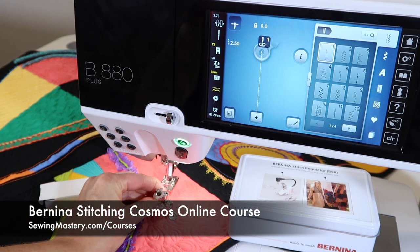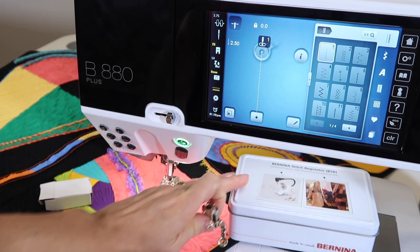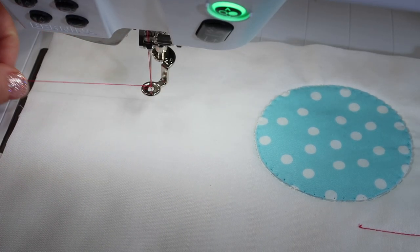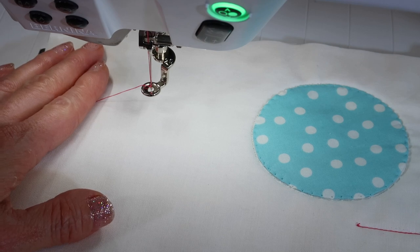Let's go ahead and get this foot on. I'll show you a couple of tricks for starting and stopping, and then we will do a video next on the Bernina Stitch Regulator. Do remember, free motion quilting is a journey. This is not something you just learn overnight. It does take practice finding different patterns that suit your style and needs, along with practice of some basic techniques.